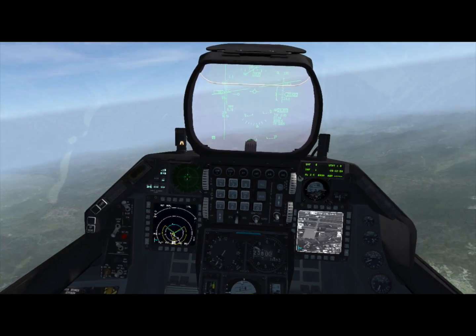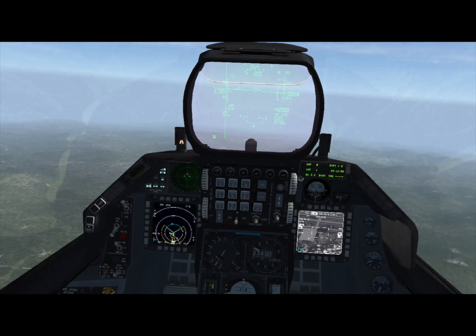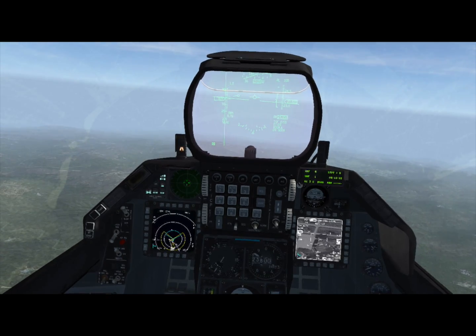In terminal mode, we can hit TMS up again to lock a specific part of the building. You can see it's now ground stabilized and locked to that specific part of the building — that's exactly what it's going to hit.